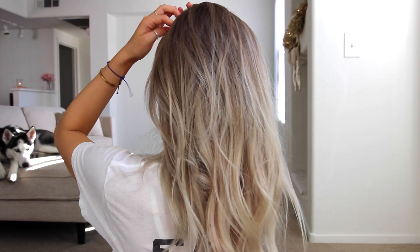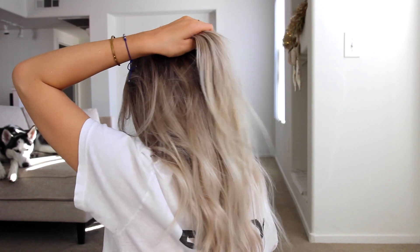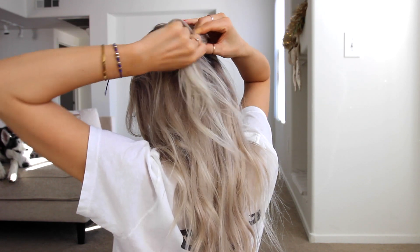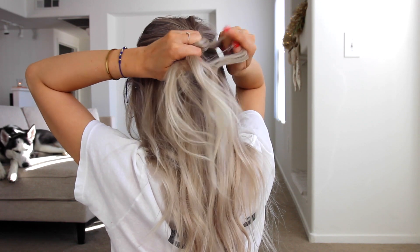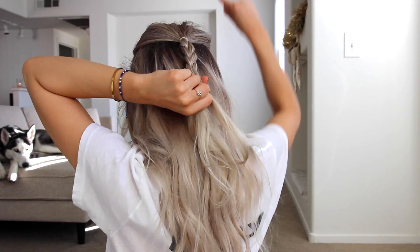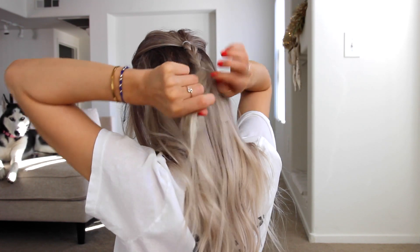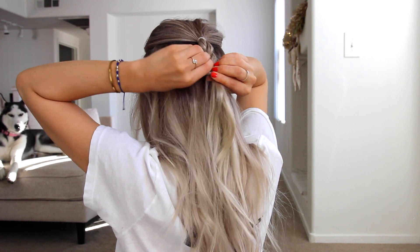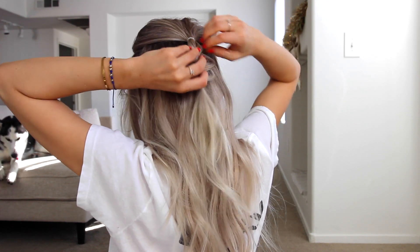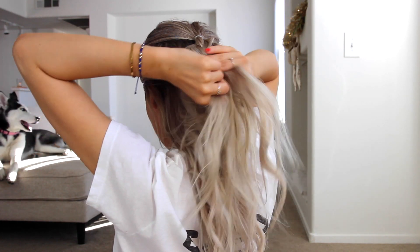For this next one, I'm going to take the top part right here and just tie it off into a little ponytail. Then we're going to braid this down and tie it off. Pancake the braid — I can't see what I'm doing so let's hope this is a good pancake. I need to do my arms at the gym because this is hurting my arms. Okay then we're going to take hair to the bottom of this.